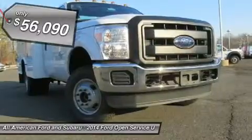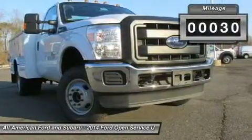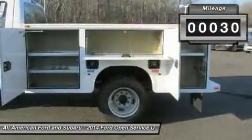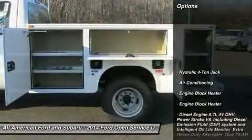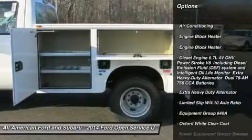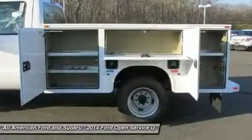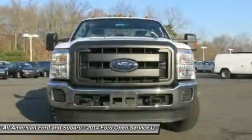The service body offers vertical compartments in the front and in the back with a horizontal compartment over the wheel well. For those seeking the function and durability of a service body with added style and distinction, these units feature a contoured automotive styling with wraparound tail lights, concealed door hinges, and automotive style door latches.